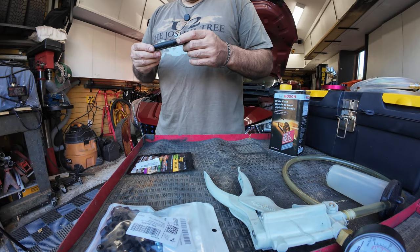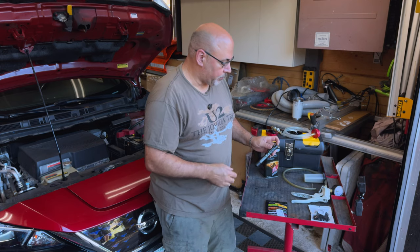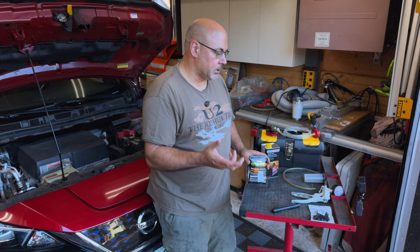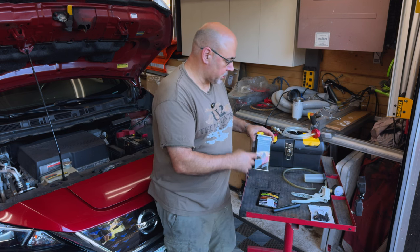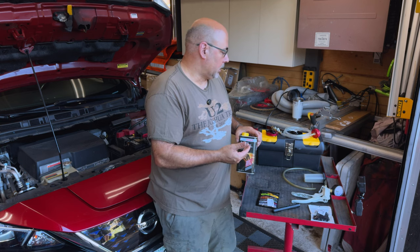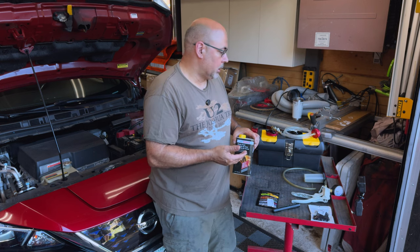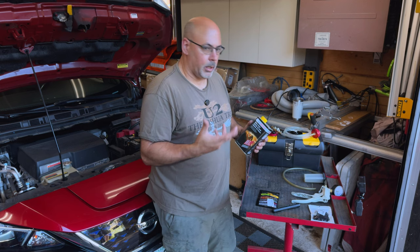There's more to brake fluid than just moisture. People will measure moisture — they'll use a tool like this, which gives you a rough idea of what the moisture level is. There are brake testing strips designed to test the amount of copper or loose copper in the system, which gives you an idea of where you're at with corrosion or wear. Brake fluid is not just fluid — there's anti-foaming agents, anti-corrosion agents, and some lubricants. You wouldn't go two or three years without changing your engine oil.